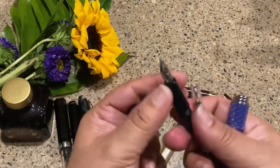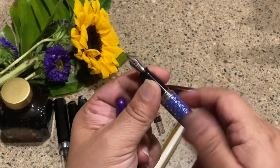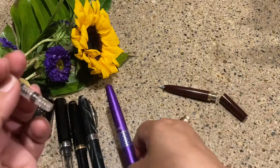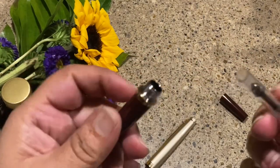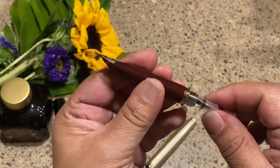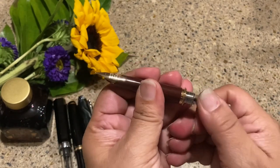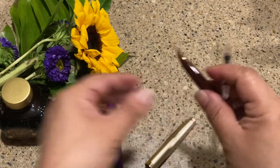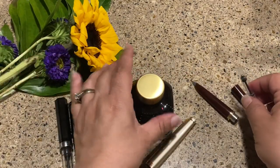Since it didn't come with a converter, I have my Pilot Metropolitan here — one of my favorite pens. If you're looking for a wonderful pen that's a delight to write with, grab yourself a Pilot Metropolitan. I think this is a CON-40 or CON-50 converter — let's see if it fits. Sure does! So we're going to use this converter to ink this up.